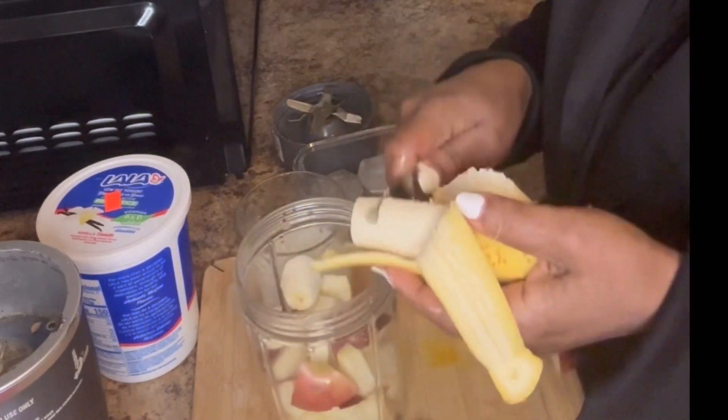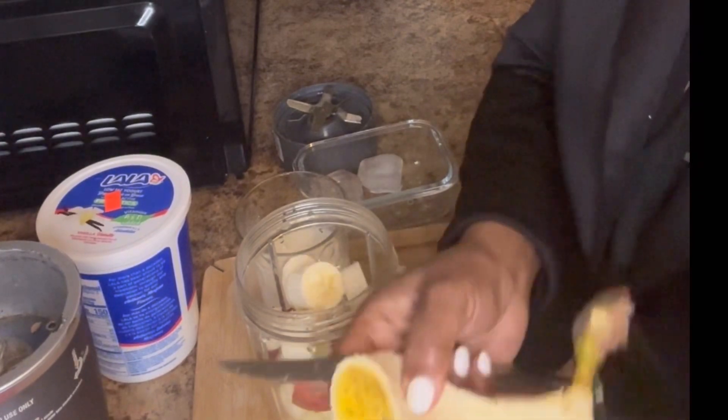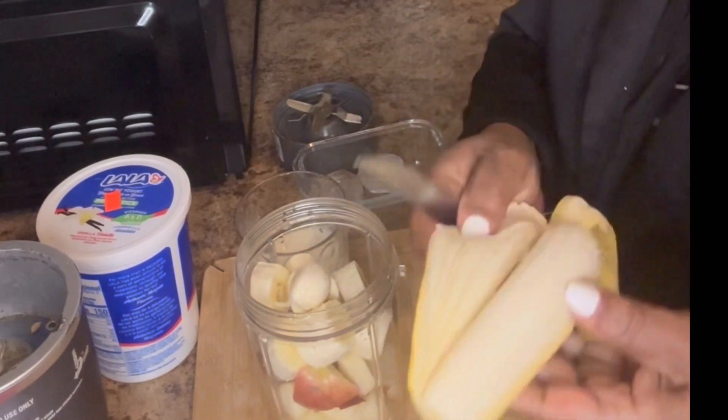Guys, you can always substitute the ingredients to make this a little bit of your choice. You don't have to use the same ingredients unless you want to have the same taste as what I'm making.